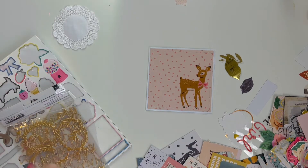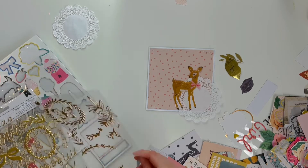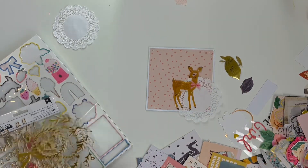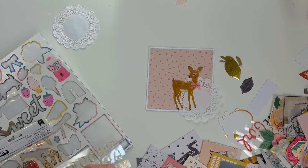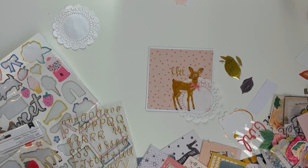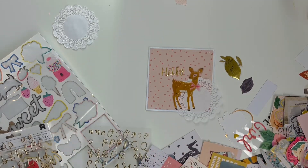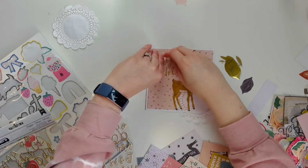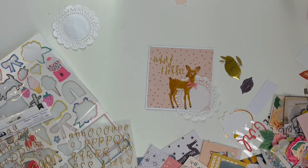I put a bunch of my ephemera together — I think I have all of my Maggie Holmes collections mixed together, with a little bit of crepe paper in there as well. I'm going to use this pretty little deer and some doilies from my stash. The deer might be vellum or something, but it worked for me. I was going to write 'why hello' but it just didn't fit for a card, so I'm just going to use these stickers.